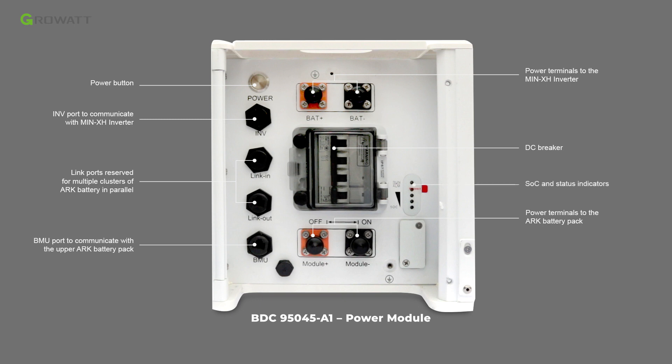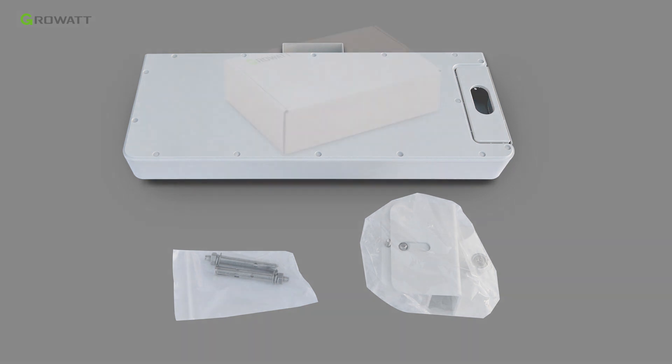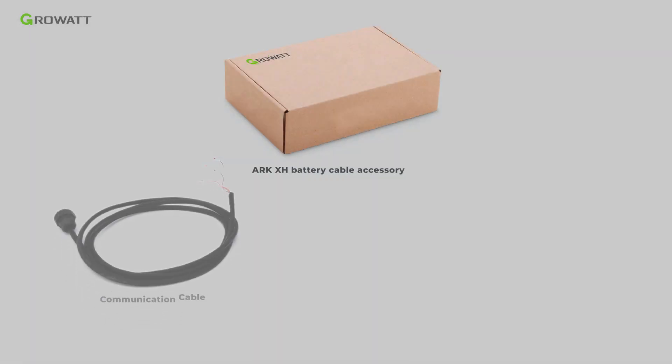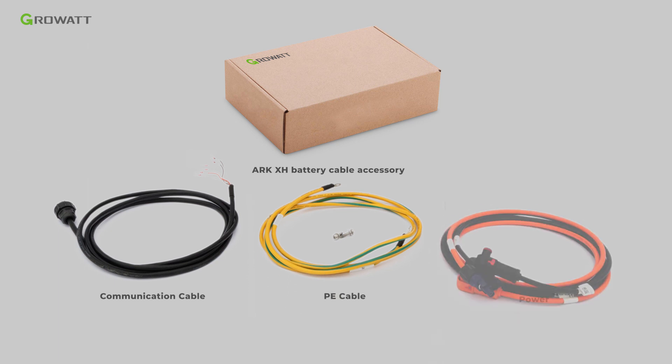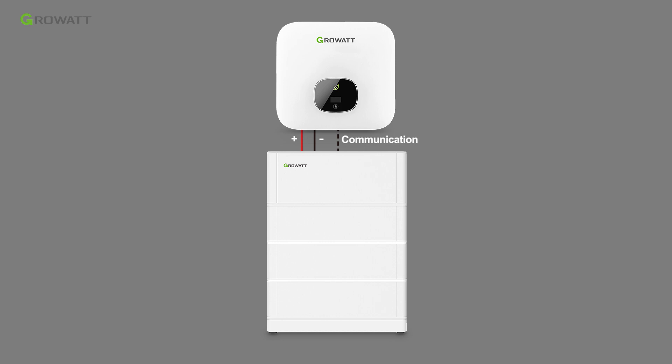The LED light shows the state of charge of the battery system. The USB interface is for quick firmware upgrade on site. The ARC battery base is used for floor installation. The customer needs to purchase an extra accessory — the ARC XH battery cable — which connects the ARC battery system to the main XH inverter.